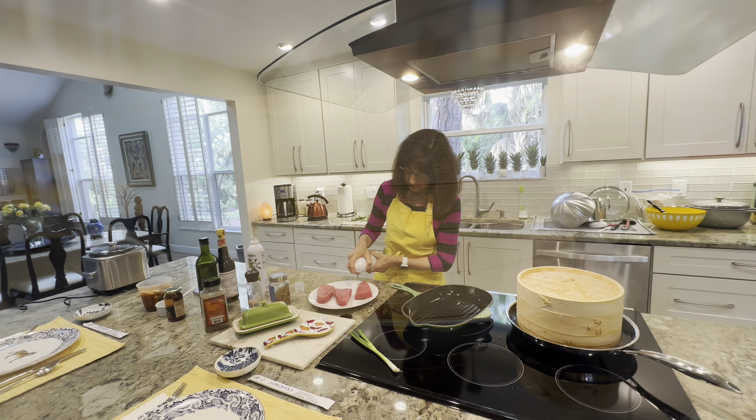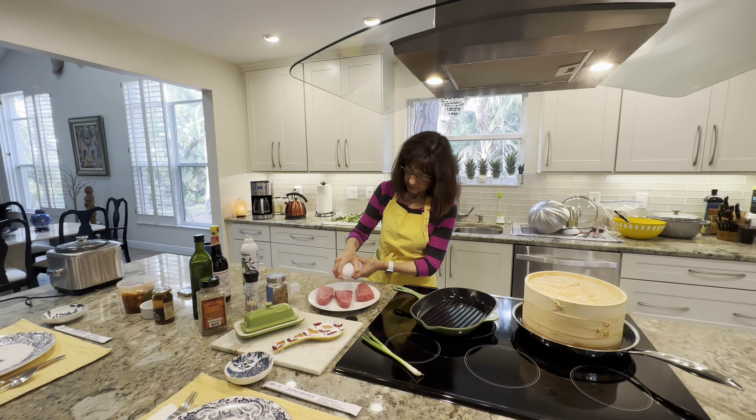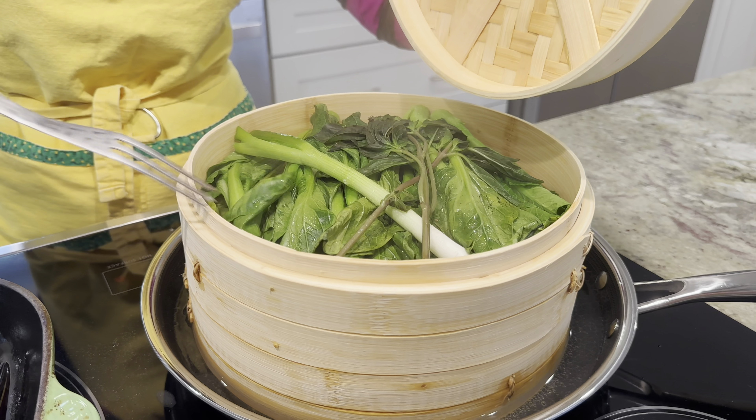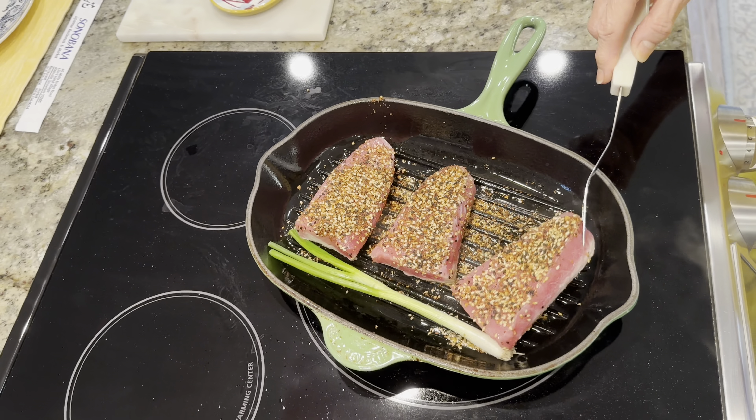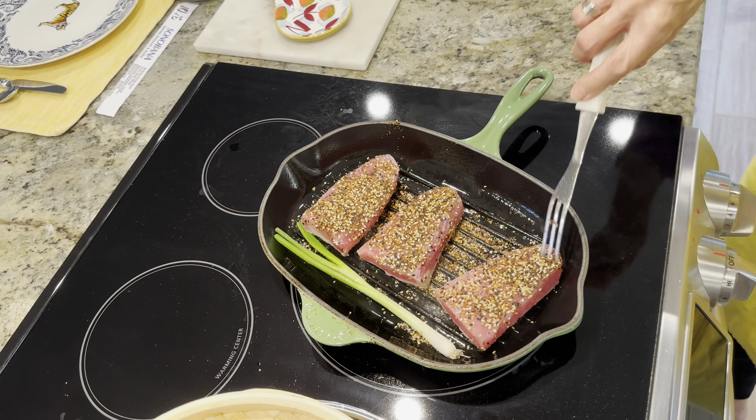Secondly, it is incredibly versatile and can be used to steam a variety of foods from vegetables to dumplings to fish. And lastly, it is very easy to clean, making it a convenient addition to any kitchen.